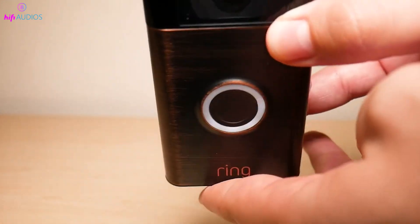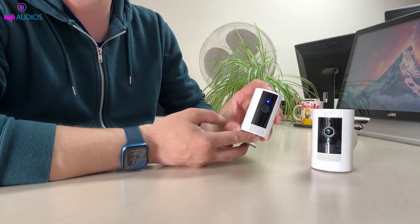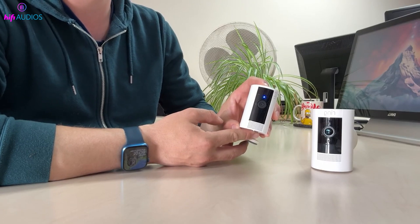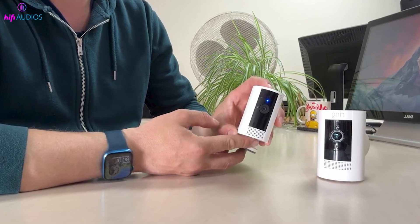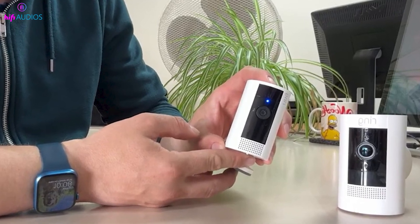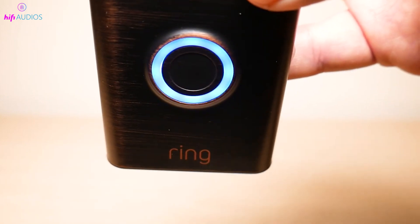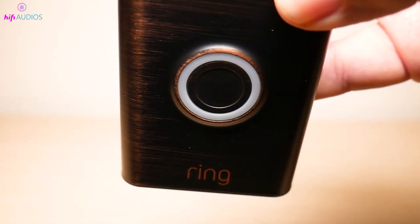Remove any covers if needed to access the button. To reset your Ring camera, start by pressing and holding the reset button for about 10 to 15 seconds. As you hold the button, keep an eye on the camera's light. After a few seconds, the light will begin to flash or you may hear a beep sound. This indicates that the reset process is in progress. Once you see the flashing light or hear the beep, you can release the button.